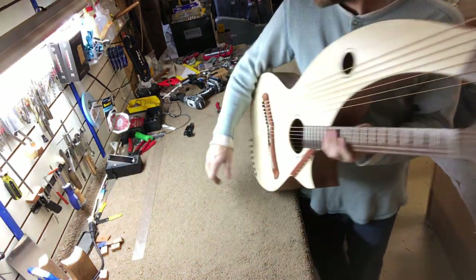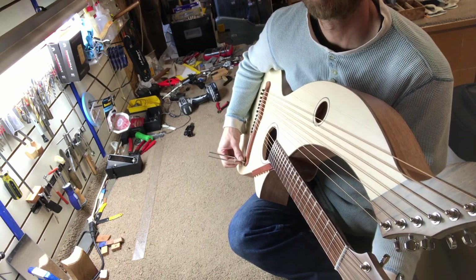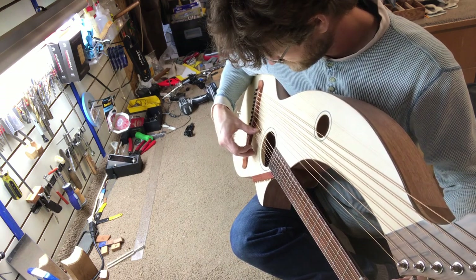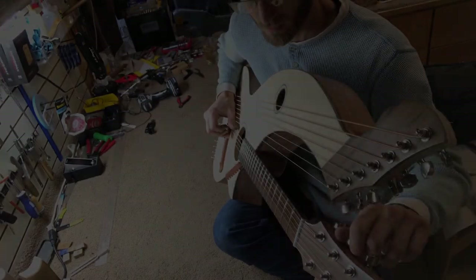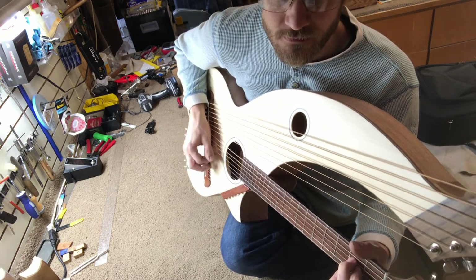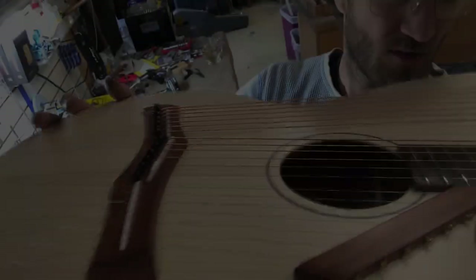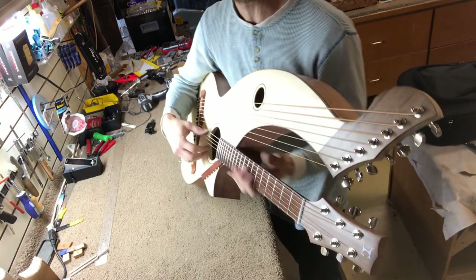All right, we got her done here. Let me rotate a little bit here for you. First couple of notes getting plucked — it sounds really good. Sounds great so far. Action looks pretty good; I'll probably just tighten the truss rod a little. Everything else looks good — just a couple little tweaks, but this thing is amazing. This is sounding great.